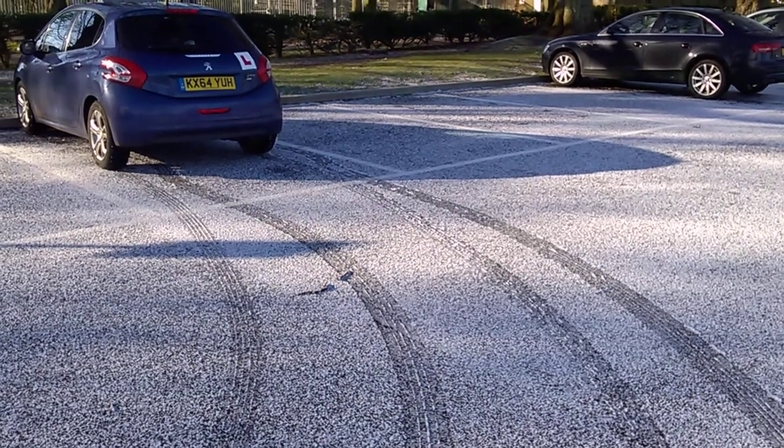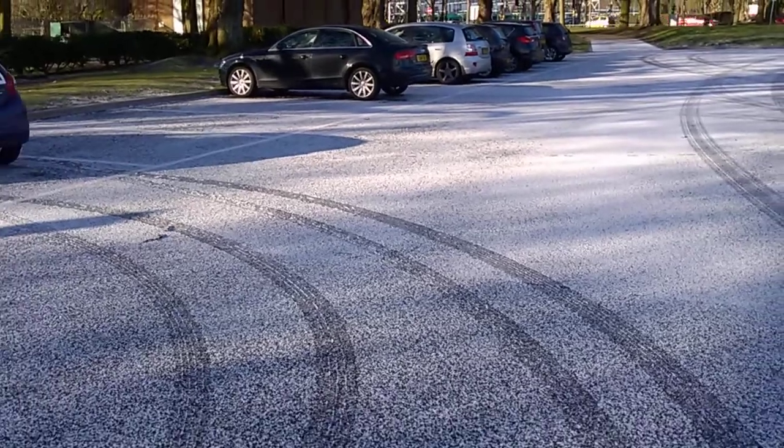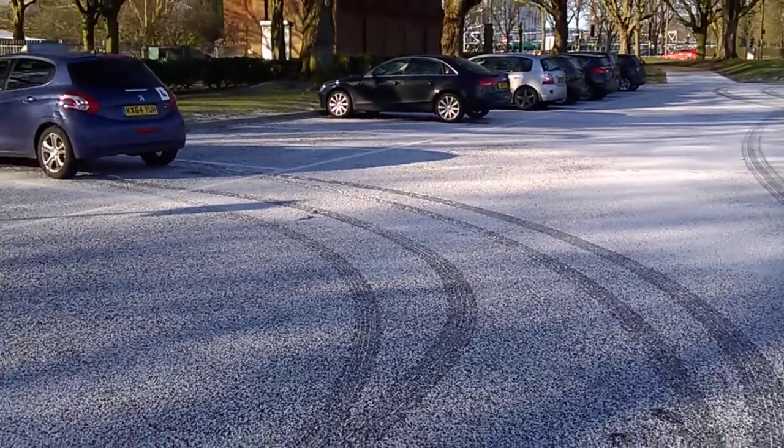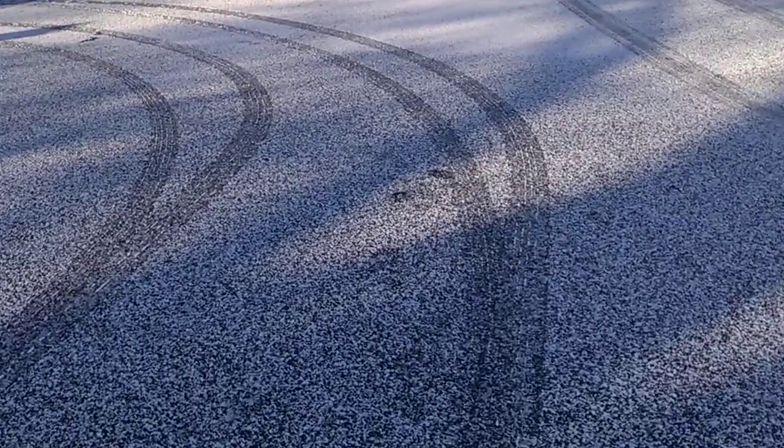Here we've got a case of a forwards bay park. We've started off a fair distance back from the bay lines, the ends of the bay lines, which means you don't have to apply all the steering.